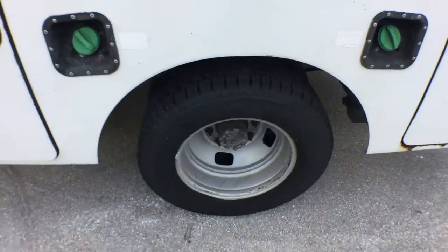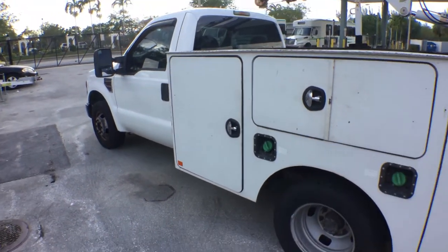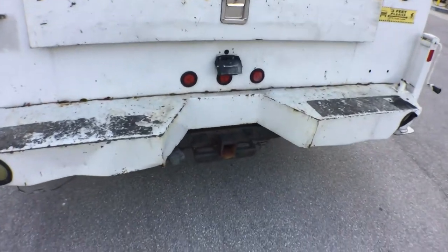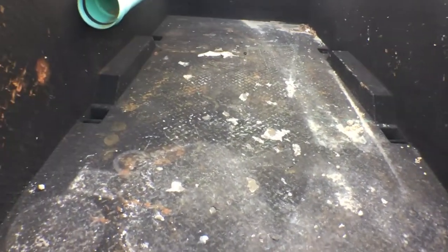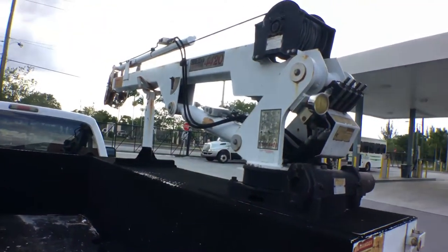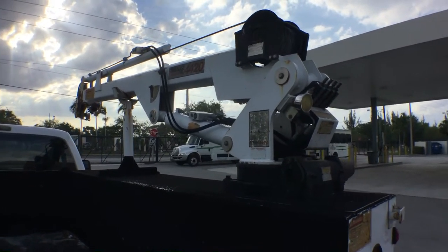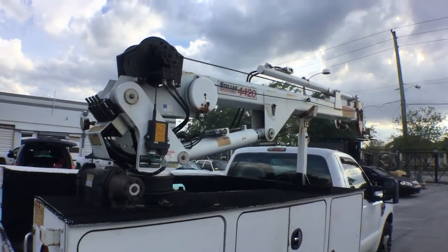The tires are really nice — good years with a lot of tread. It's got stabilizers and a heavy-duty hitch with a rear-view camera. It's got a Linex bed covering and a diamond-plated steel bed — in decent shape. The utility bed is an auto crane — the Stellar 4420. This unit was operational before the equipment was retired, so there are no known issues, and it appears to be in good-looking shape.